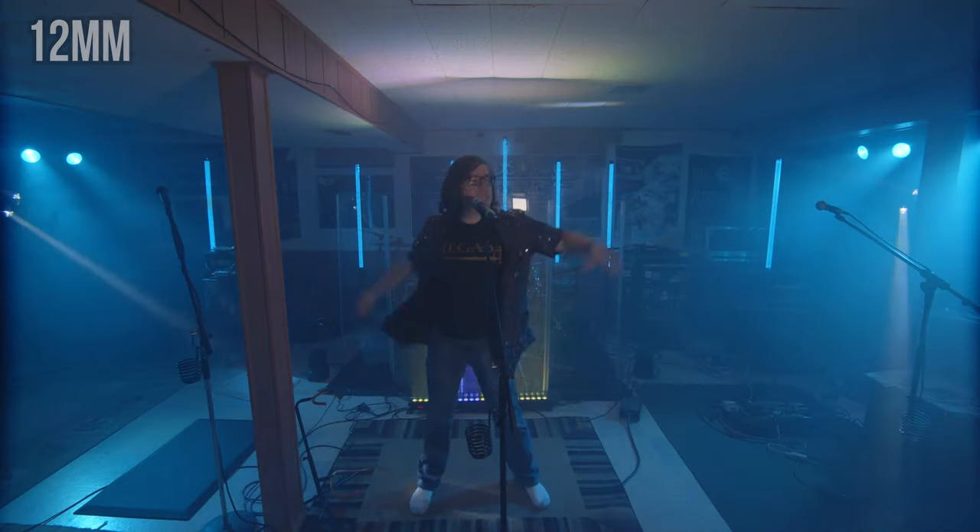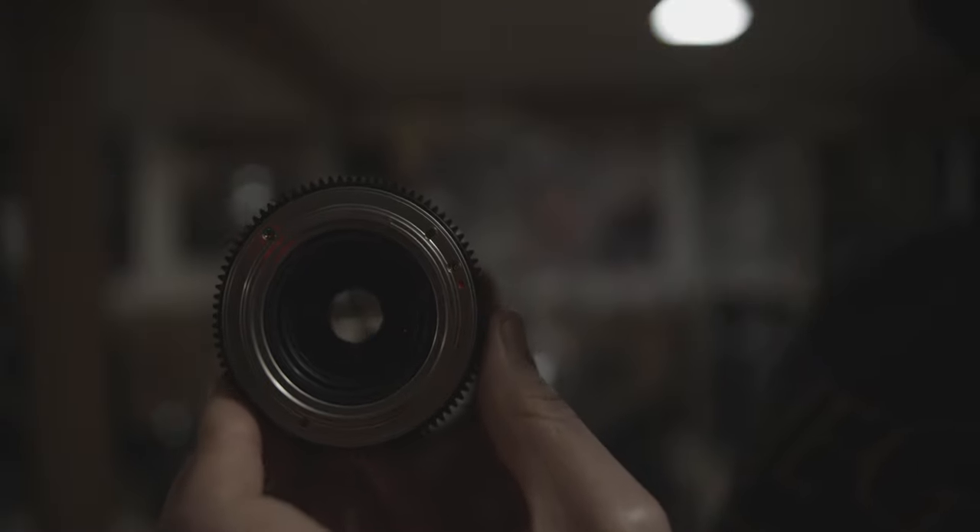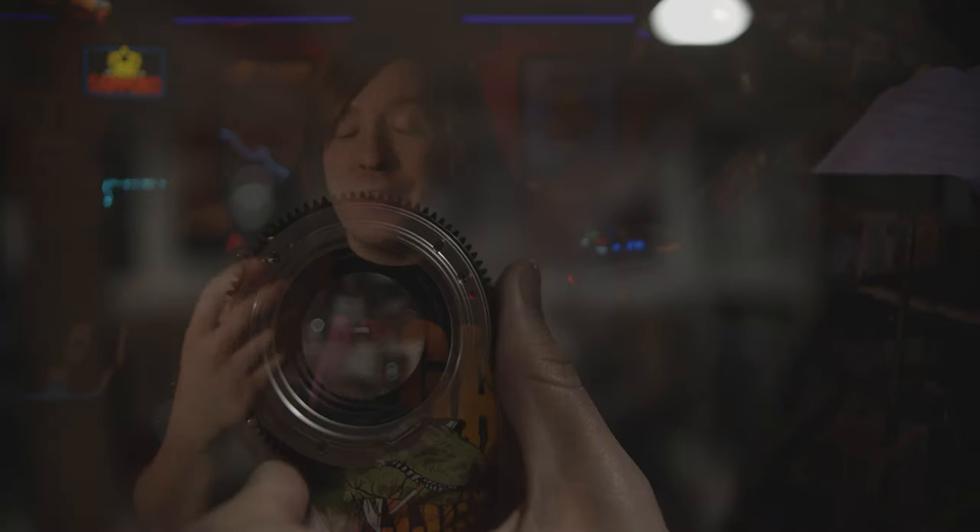Lens terminology can be very confusing. The millimeter numbers — without going in too deep, typically the lower the millimeter number, the wider the shot. So a 12mm lens might capture your entire band, while a 50mm lens might zoom in on only the singer. The f-number is called an f-stop and is associated with aperture — how wide the lens can open up. The lower the f-number, the more light it can take in, just like our pupils in a dark room. Lenses with low f-numbers perform better in lower lighting, and more importantly, the lower the f-number, the more you can blow the background out of focus and create that cinematic look.